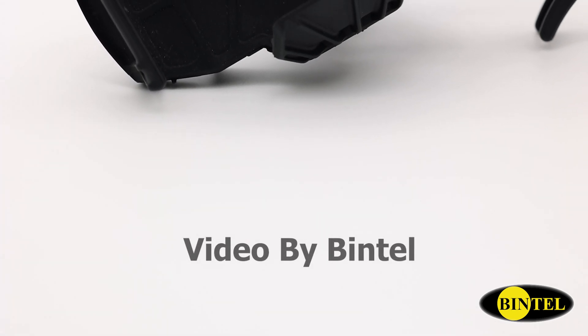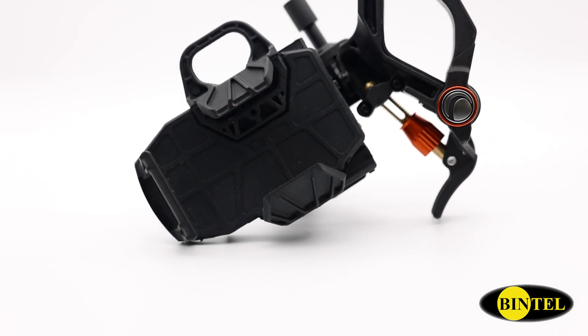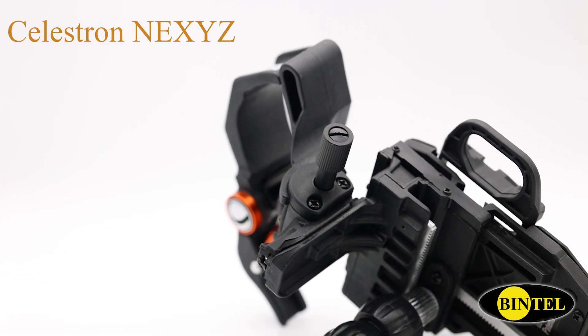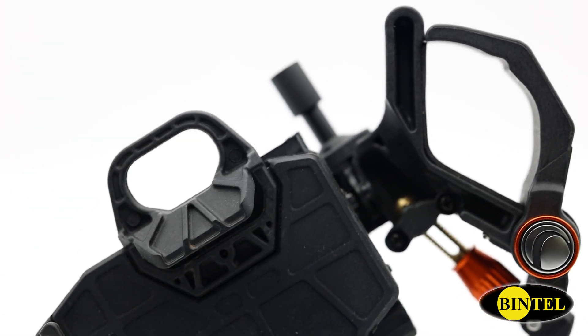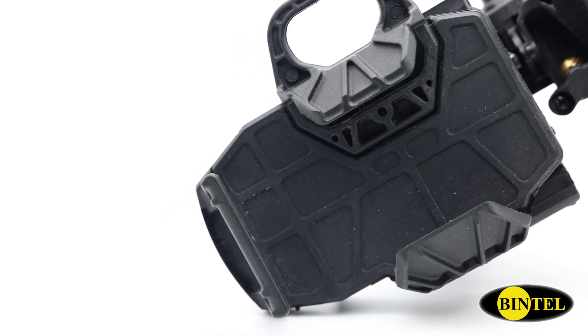One of the questions we're asked all the time is: I want to take photos through my telescope — how do I start? The answer might be simpler than you think. What you probably don't know is just how remarkably powerful the camera on your phone is. The same phone that's used for selfies or snaps with friends and family is perfectly capable of producing amazing images of the moon and bright objects in the night sky, as well as stunning close-ups of birds, wildlife and nature.